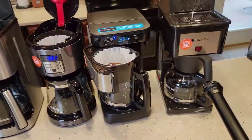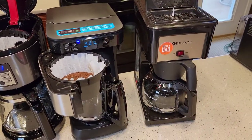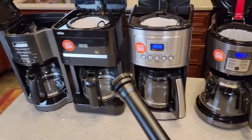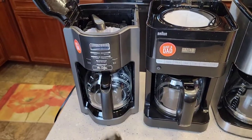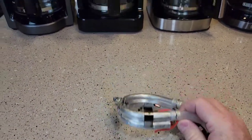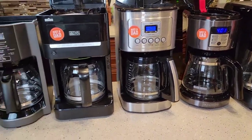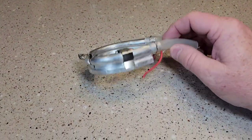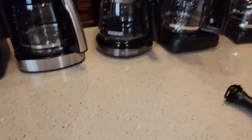Now the Bunn's a little different — it's set up a little different. It's got hot water in the back ready to go, so it's definitely going to be the fastest. These others are standard percolator coffee makers; you put the water in the back, it heats it up and sends it out the front. Check out my other YouTube channel where I cut open coffee makers — not exactly these, but from the same manufacturer — and they all pretty much brew coffee the same.